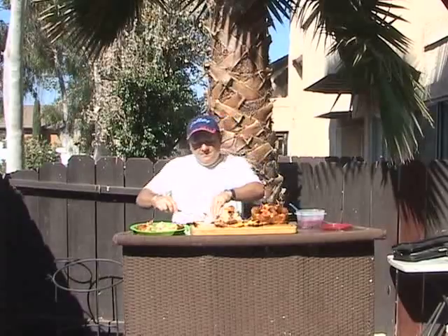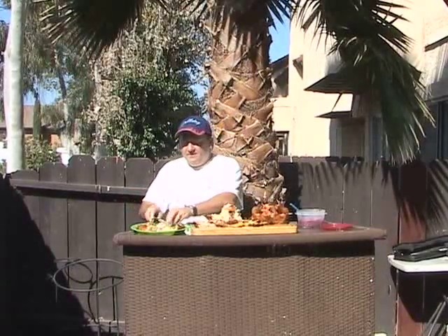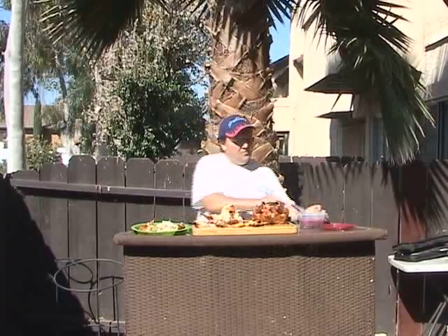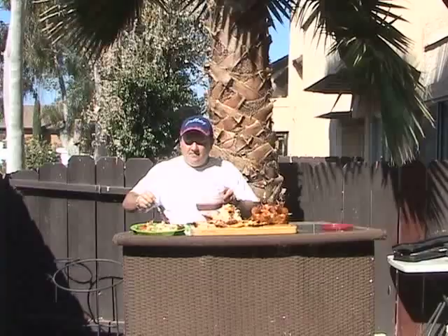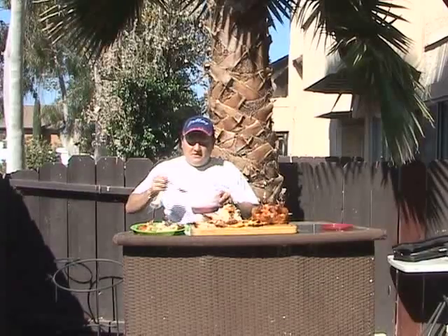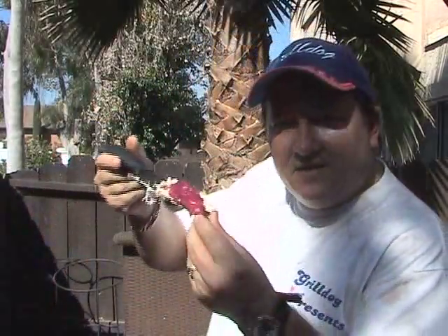Once you have your chicken sliced, we just set it over to the side. And when you want to serve it, you just take some of your boysenberry sauce that we have here and just put a drizzle of it on top. And that's looking quite nice. Let's take a look at this with our patting and Grill Dog zooming technique. Don't that look quite nice right there? And let's just have a taste of that.